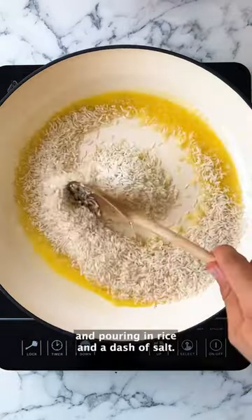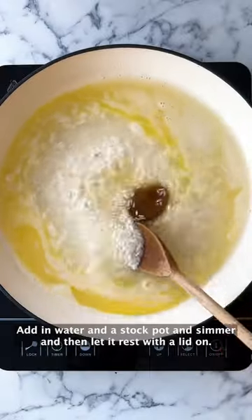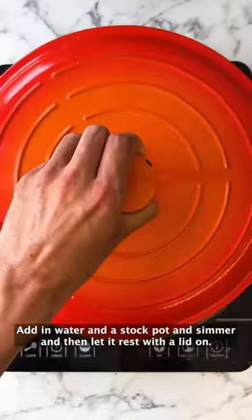Start by adding vegan butter into your pan and pouring in rice and a dash of salt. Add in water in a stock pot and simmer, then let it rest with the lid on.